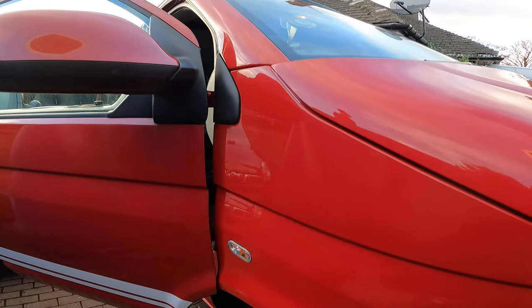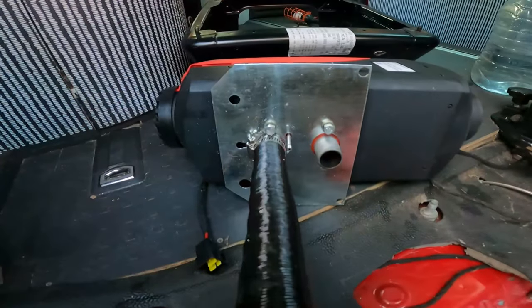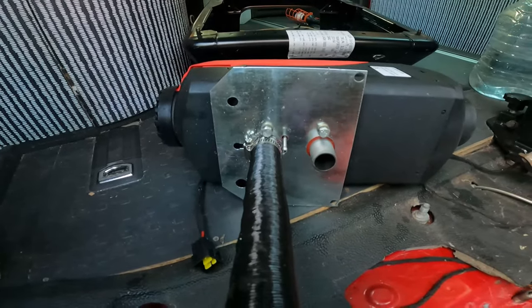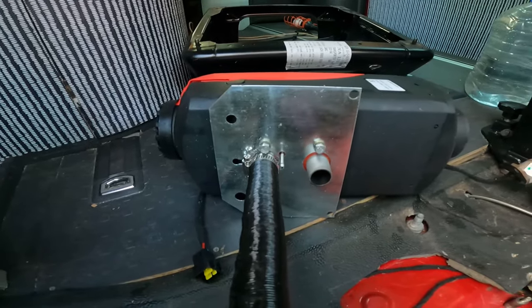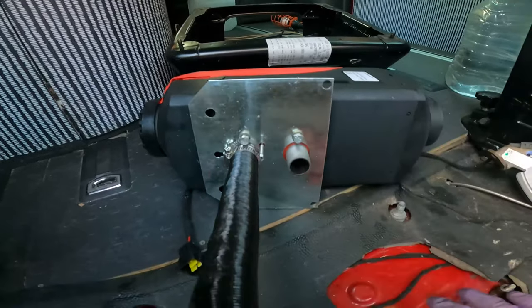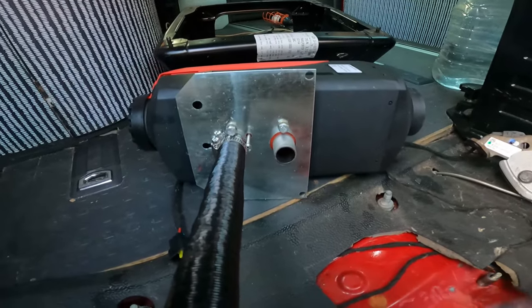I removed the four 10mm studs that were in there and replaced them with four standard 20mm long 6mm bolts. That was to allow me to put this faceplate on top of the floor and then mark it for the holes that we needed for the two pipes — inlet and exhaust.